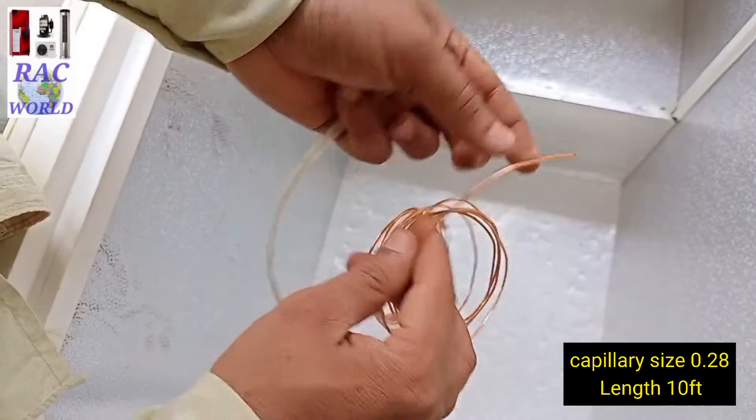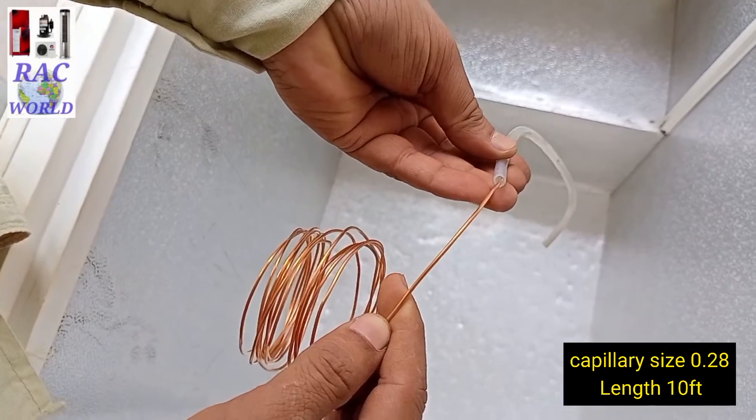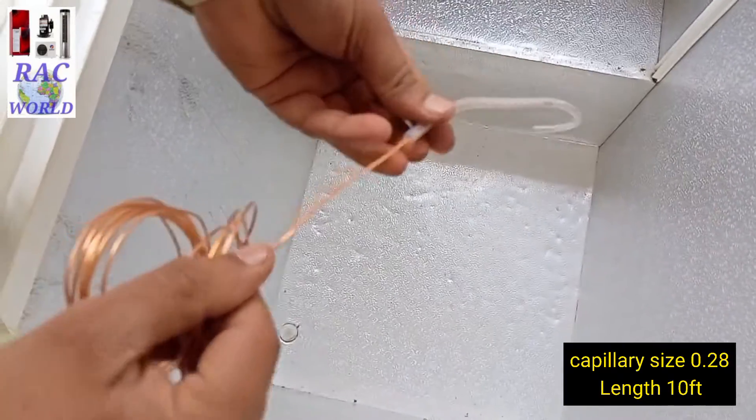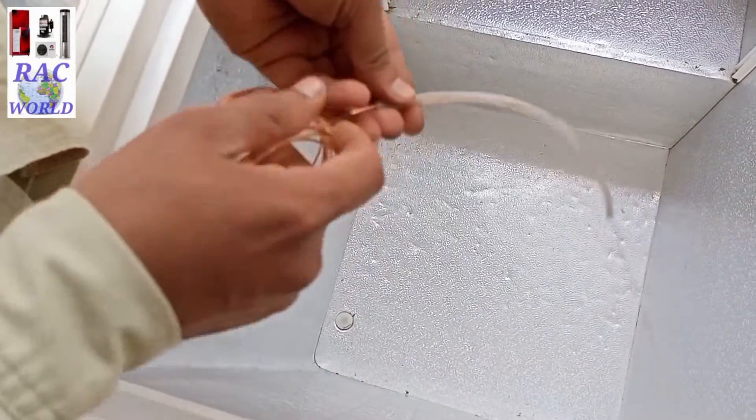Now I am preparing this capillary tube to install. I am using capillary size 0.28 and its length is about 10 feet. Here I am inserting this capillary tube into a sleeve so it can be protected from damage.